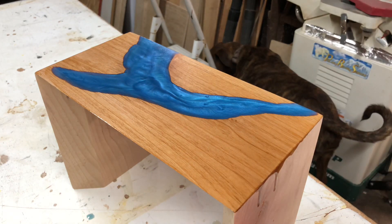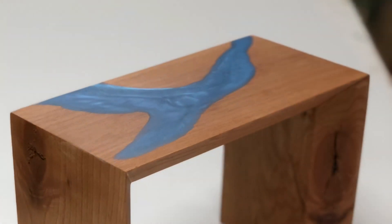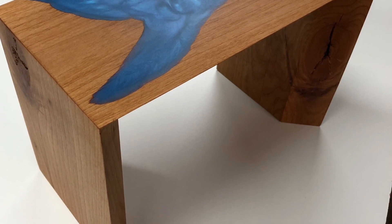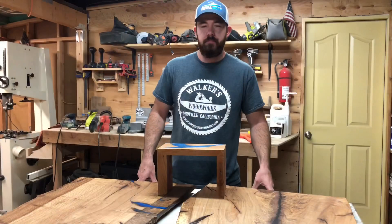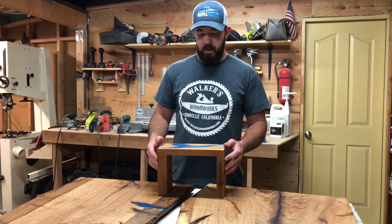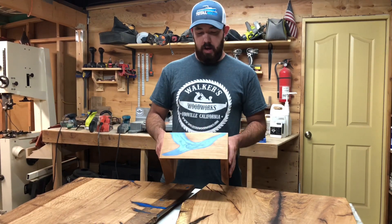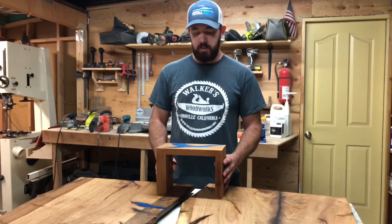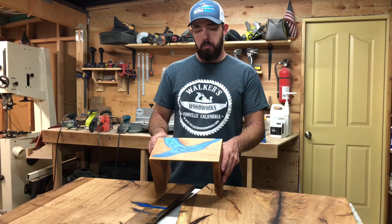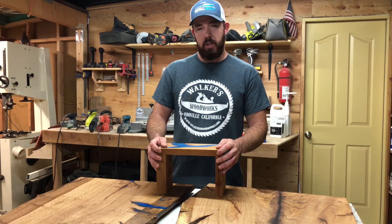I'll show you guys some beauty shots here. I hope you liked the video — if you haven't already, please subscribe. Like, comment, all that good stuff. If you have any questions about this build, leave them in the comments below and I'll try to answer all of them. I want to do some bigger ones like this. The epoxy I used was Total Boat two-to-one with Black Diamond Pigments for color. Thanks for watching — see you guys next time!